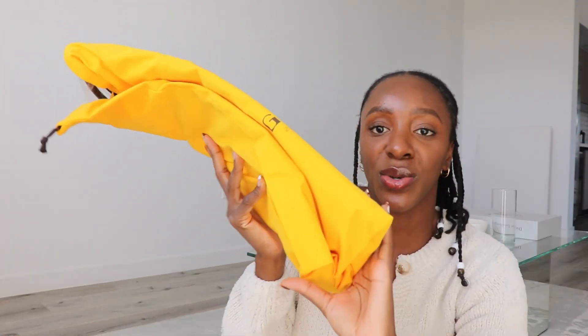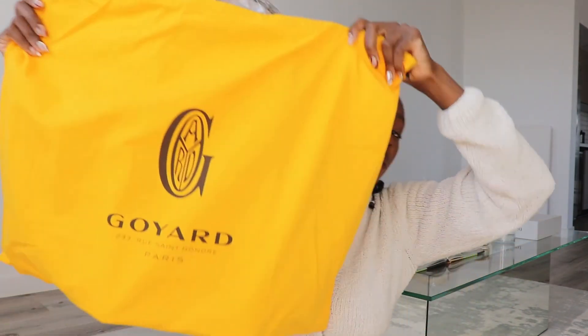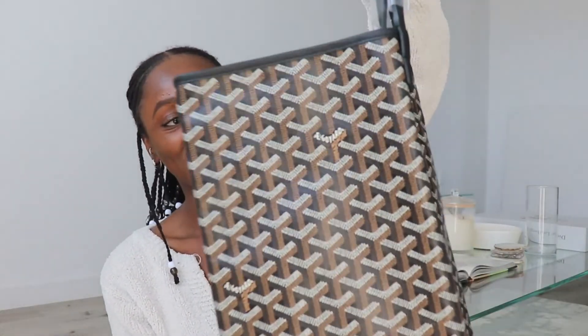Under the tissue, they give you your dust bag. Of course, it's quite large and the bag is actually already in the dust bag, but it's really nice — very thick. And of course inside, it is so beautiful.